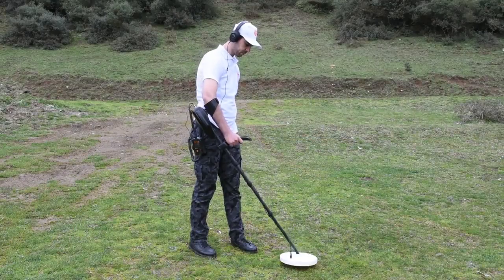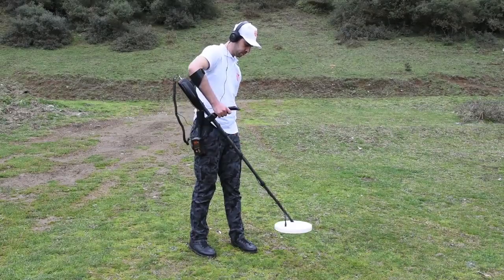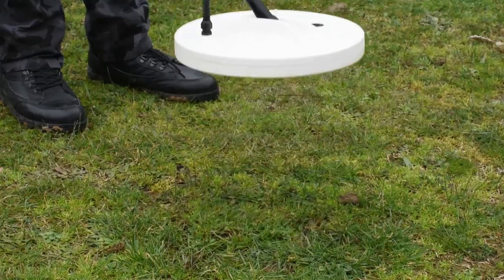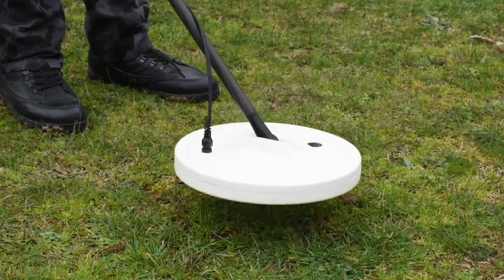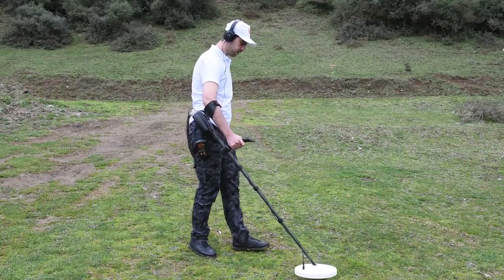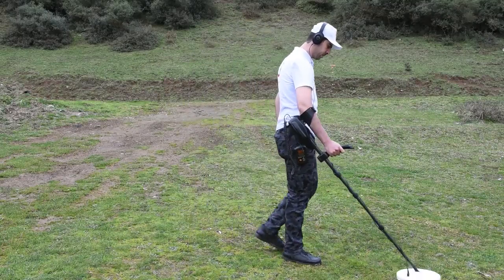A unique feature of this device is its ability to calibrate with the ground to ensure that it is not affected by any signals resulting from moisture in the soil, mineral rocks, or land containing mineral salts or solid ground.